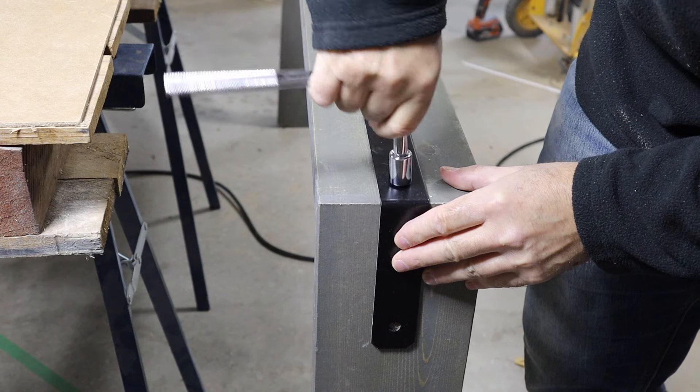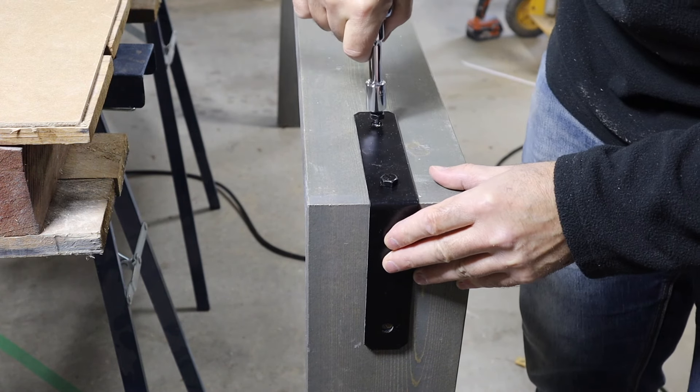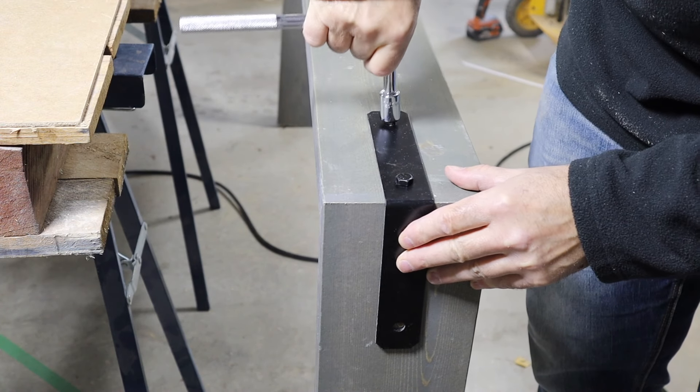If you've painted your bolts and brackets like I have, be careful when you're tightening up with a ratchet — you don't want to scratch up the paint too much. But then again, it is supposed to be rustic, so what's a few scratches?